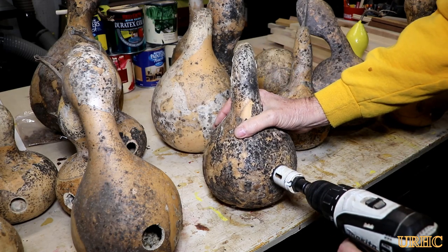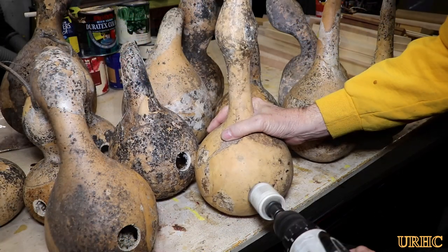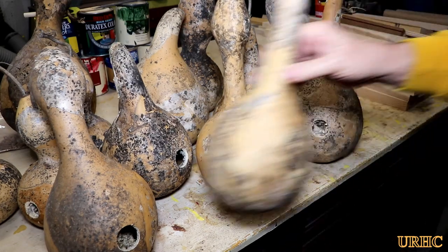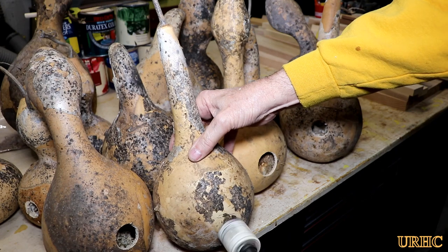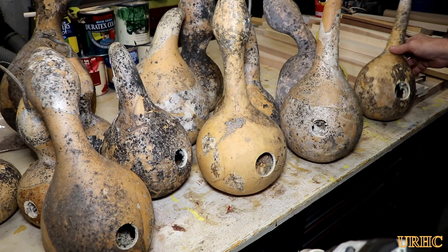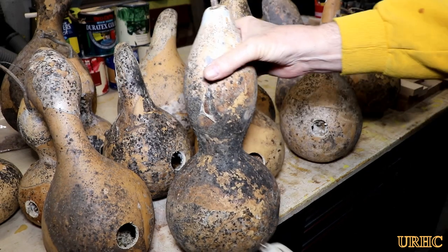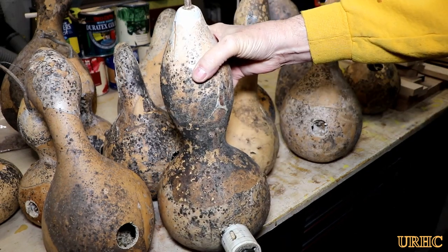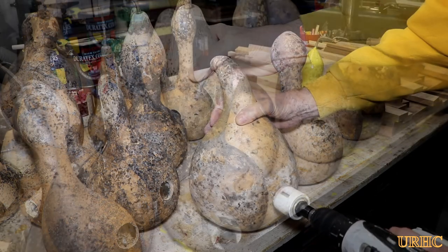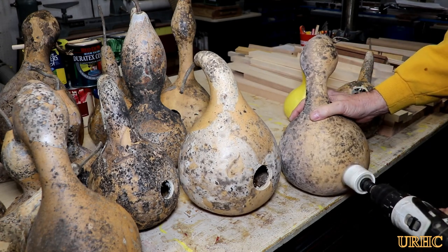I'm just going to do a couple of each size since I really don't know what kind of birds they'll attract or even if birds will use them. This is my first time making them, so I'll monitor usage as the season goes on and see which ones I need to make more of. I did pick quite a few more gourds and stacked them outside for winter, but mice and small animals had a tendency to eat their way into the thinner-skinned ones to get at the seeds, so you do lose quite a few when you leave them stacked outside.